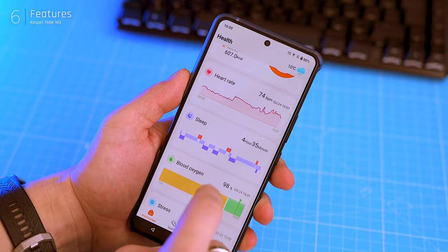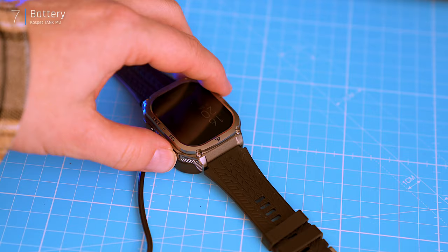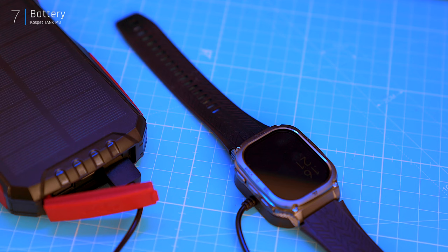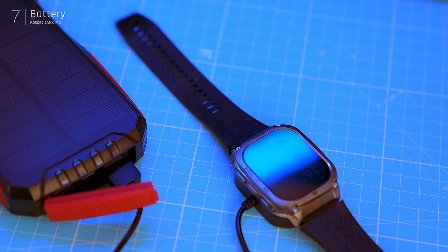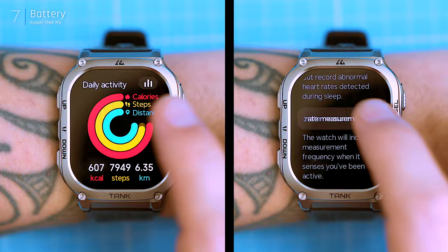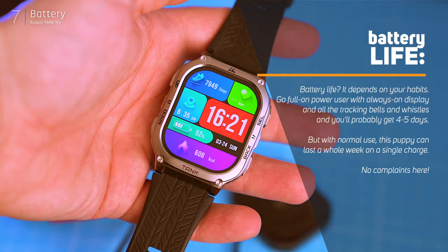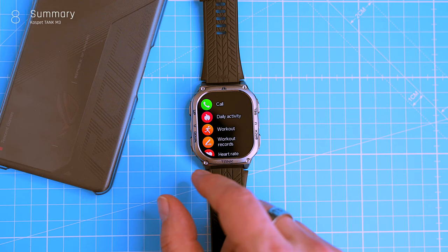Sleep tracking accuracy might not be perfect, but I can't exactly pull out a sleep lab in my bedroom. Battery life — the holy grail of smartwatches. The M3 packs a 480 milliamp-hour battery, almost as beefy as its bigger brother the T3. It claims up to 15 days on normal use or a whopping 50 days on standby. I pushed things to the limit: heart rate tracking, stress monitoring, always-on display — the whole buffet. With all that running, it still squeezed out a solid five days on a single charge. Not bad at all — definitely exceeded my expectations.